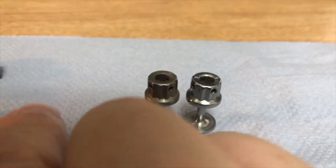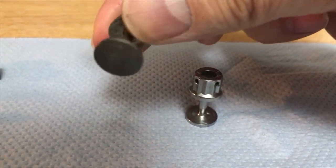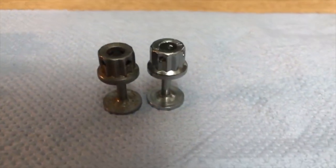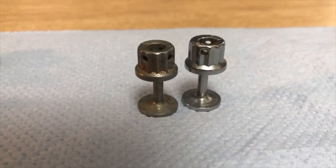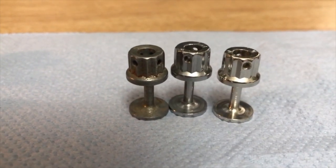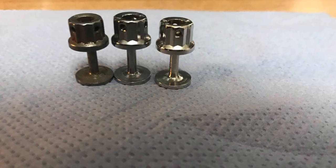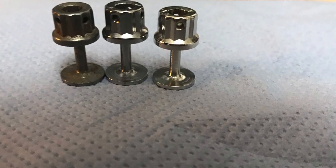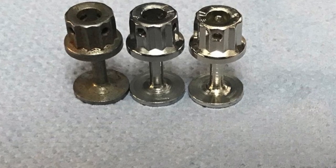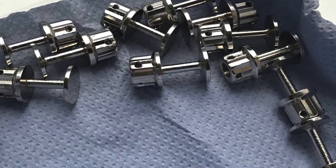Okay, so here's the comparison again. The first one is how I receive them — looks quite bad. The second one is after tumbling — not quite amazing. And the third one is the finished item. It looks a little bit better in real life than the picture shows, but you can see the difference. The nickel looks much better than the middle one, and the middle one already looks quite good.